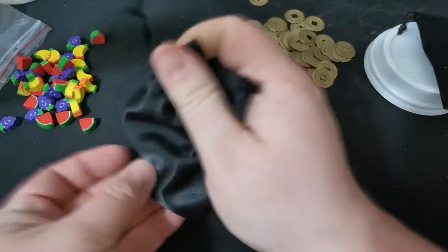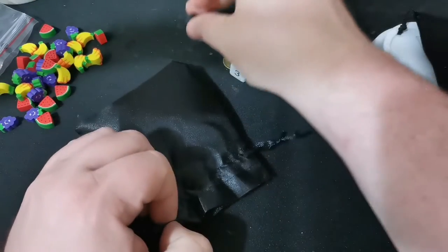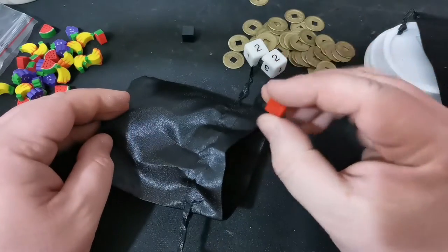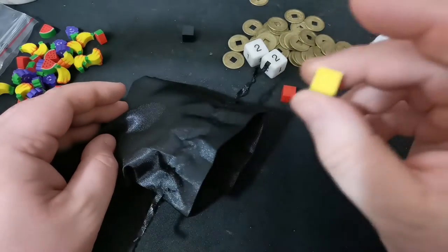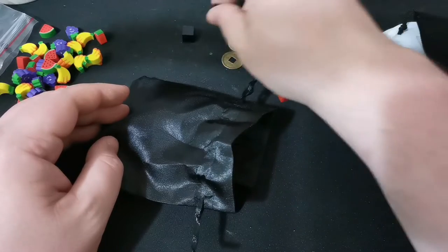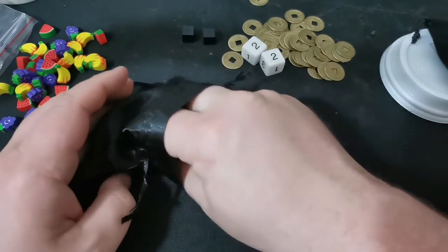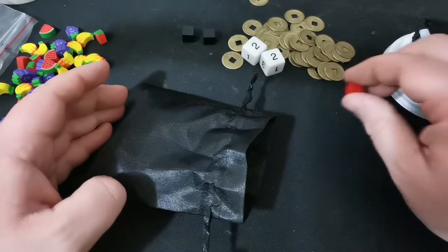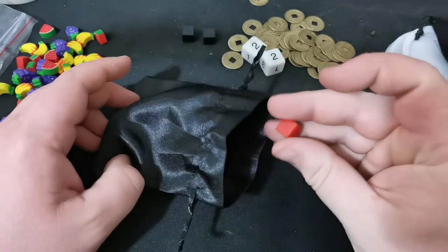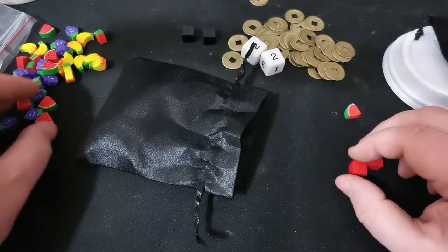I've got my bag full of cubes here. I'm going to start by drawing — so my turn is already over. Next player goes. They've got a watermelon. They're going to try again. Banana. They're going to try one more time. Now they fail — this is not going to be good. So that goes back. They just saw what happened, so they're going to bank that — that goes back in, they get a watermelon. First player feels like they've got to catch up at this point. There we go, they've got two watermelons, they're going to stop there. They've got three watermelons and two bananas.